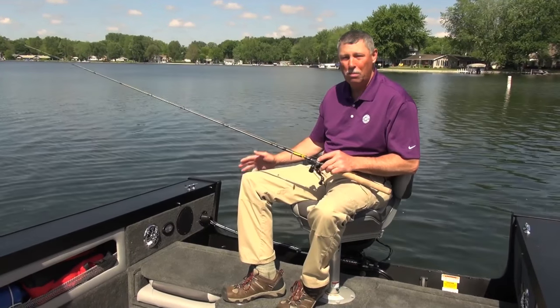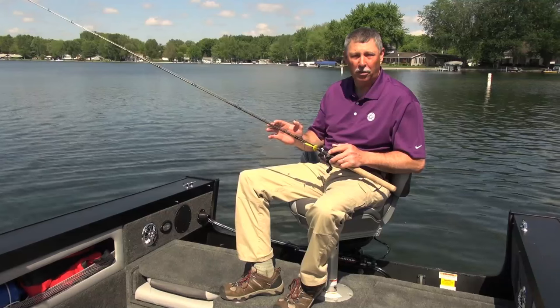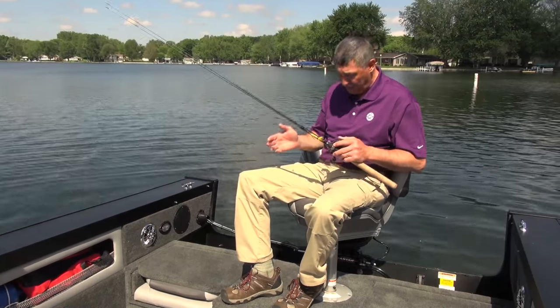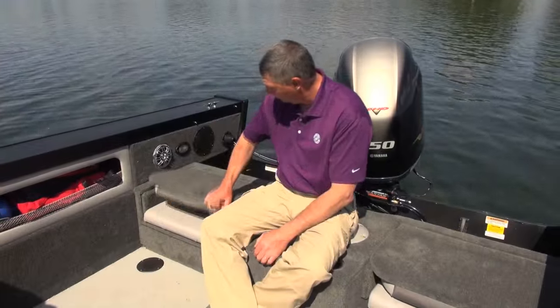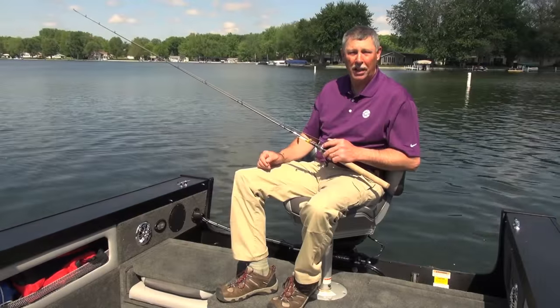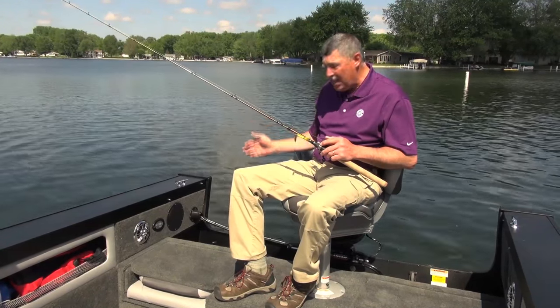I'm sitting on the rear casting deck of the 186 Super Fisherman, and there's a lot of room back here for fishing. This is an ideal position to be able to cast for all kinds of different species. This rear casting deck is very convertible and has a lot of unique features. Besides being able to stand or sit up here and fish, we've got fold-down jump seats as well. So if we want to make a long ride someplace, we've got fold-up jump seats for a very comfortable ride.